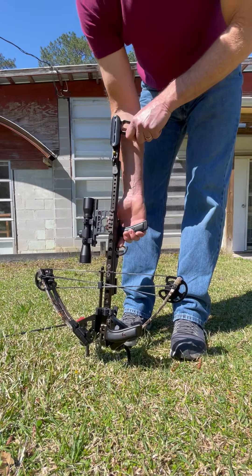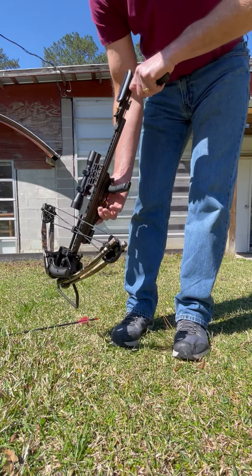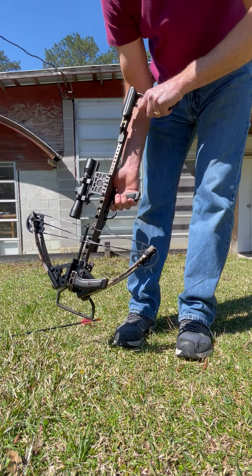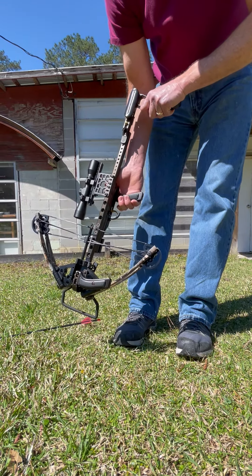This is your safety right here. You always want to make sure your safety's on. It's just a quarter turn or a quarter rotation, and then you're in safe or off-safe.